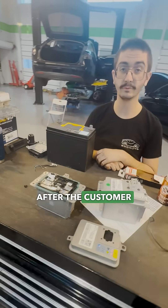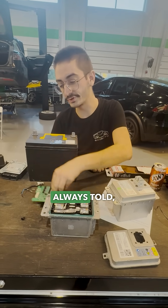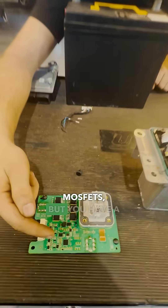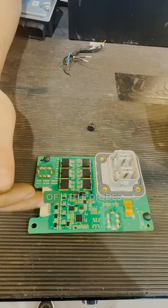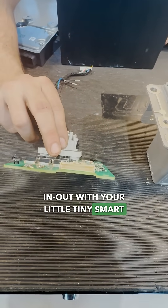After the customer was all set and the car was back on the road, we figured this is a bad one — what's inside? Because we're always told these things are wicked smart, which they are. These are actually MOSFETs. You have a microprocessor, lots of little diodes, and in-out with a little tiny smart connector.